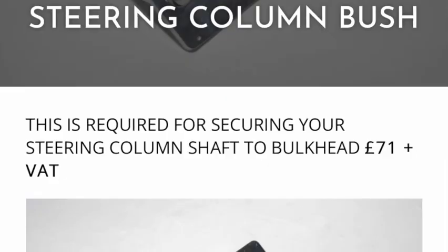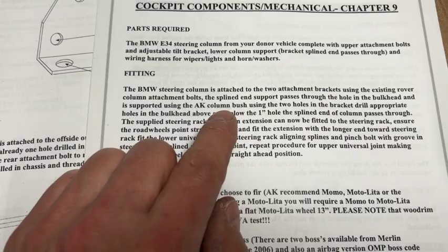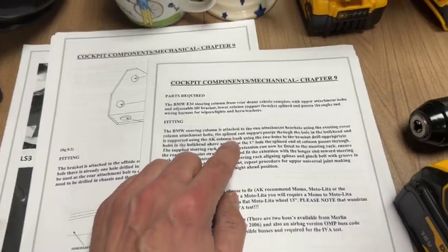Unfortunately I have to stop fitting the steering column for now because I haven't got the steering column support bush. As you can see from the instructions, it is listed as a required part but it's not actually included in the kit. Make sure when you're going through the ordering process that you do order it — the instructions state the steering column is supported using the AK column bush. I think it really should be included rather than an extra, but it's on its way.